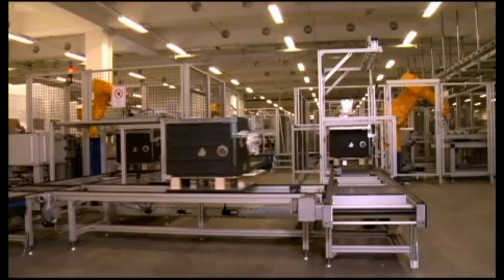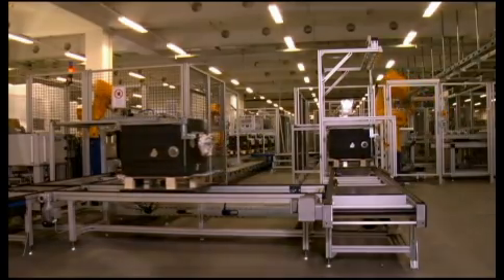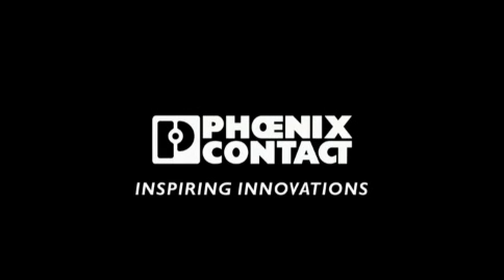With products from Phoenix Contact, Miele can stay forever better. Phoenix Contact — inspiring innovations.